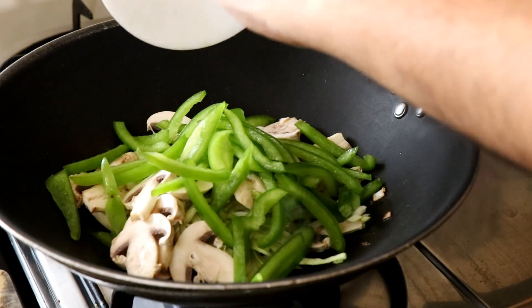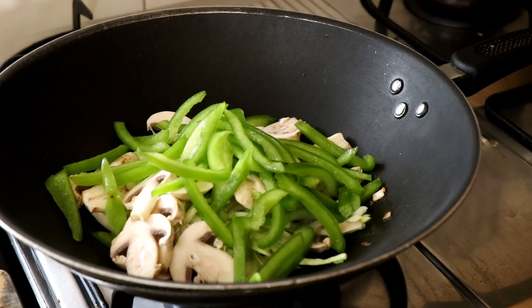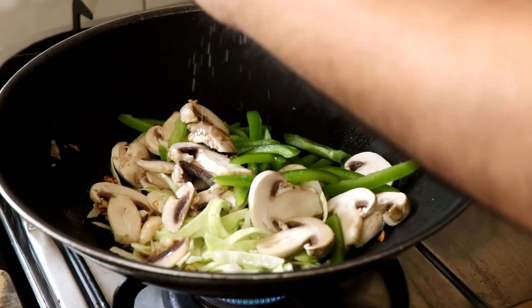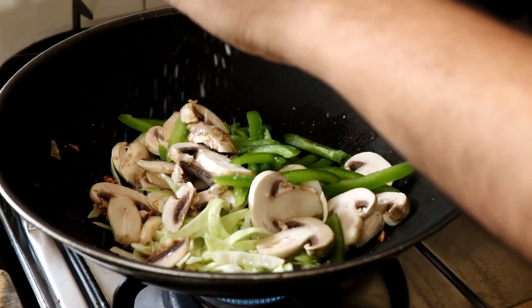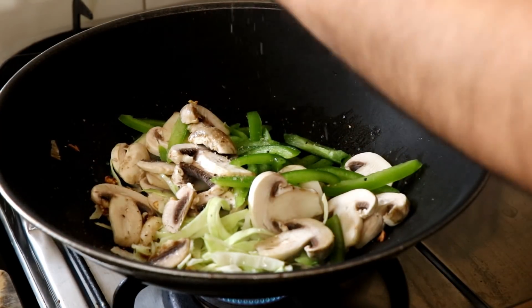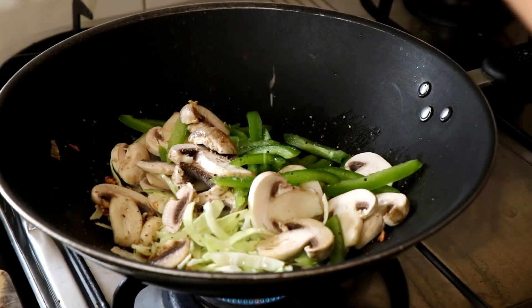Once the garlic starts browning, throw in some chopped cabbage, some mushrooms, and some green bell peppers — capsicum as we call it in India — and saute the vegetables. Season with some salt and some pepper. It's very important to season this dish at every step of the way.